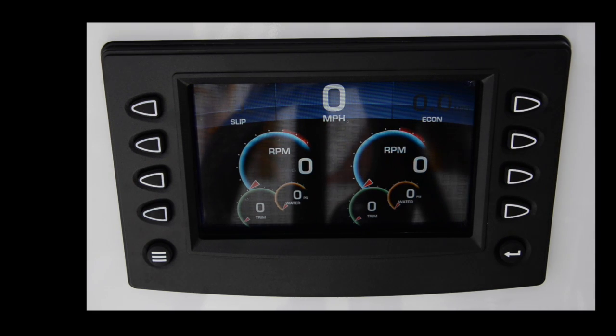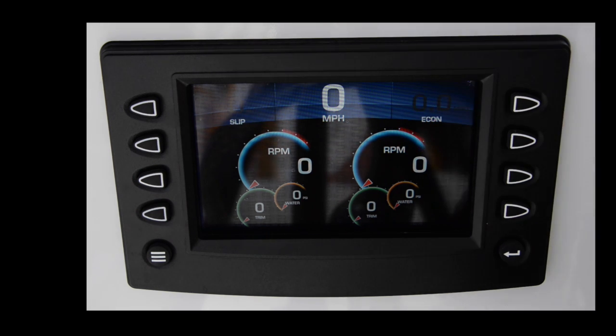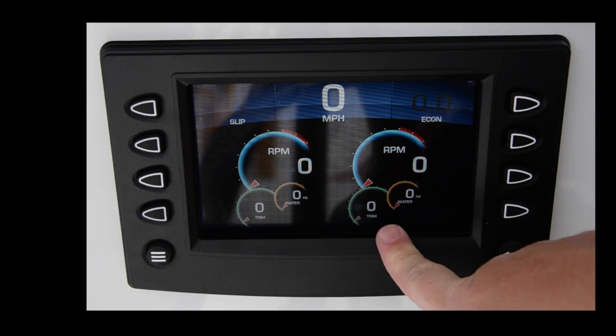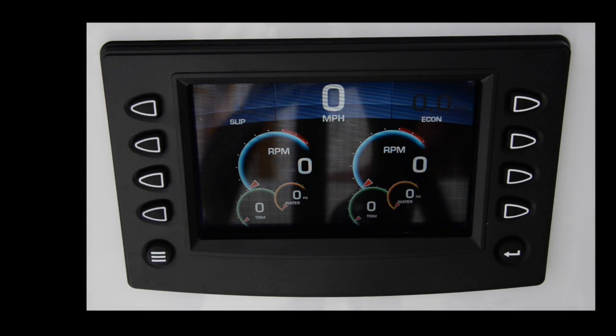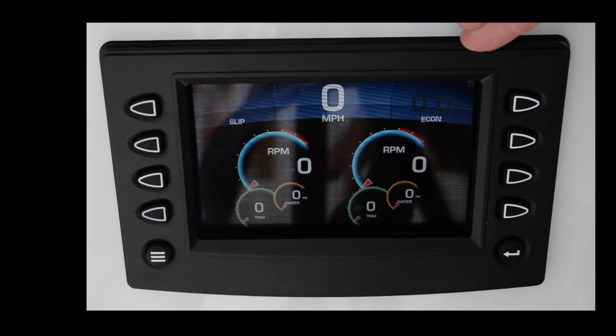I then switch to the secondary screen, which is better for running. It shows miles per hour, each engine's RPM, and the trim indicator so you can make sure trim is the same on both engines. It also has water pressure — the amount of water being pushed into the engine for coolant — which changes as you trim the boat, so you can use it to help dial in trim. There's also a slip indication showing actual prop slip in the water. You're trimming the boat to minimize prop slip — maybe targeting 10 to 12 degrees — which gives you the most fuel economy.